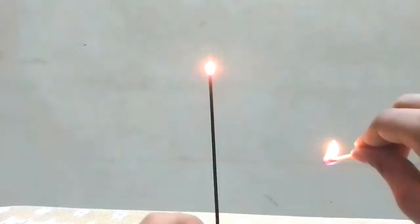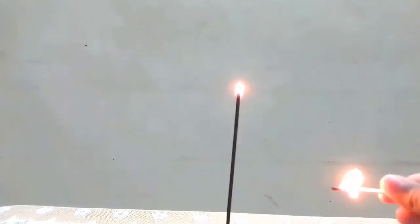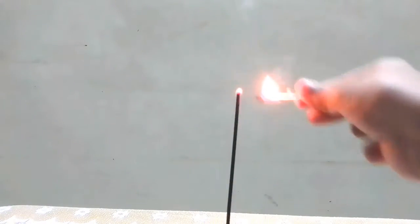I am trying to do this here, and as you can see, it lights up the incense stick without touching it.